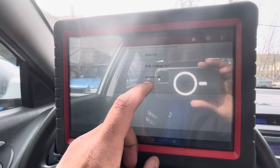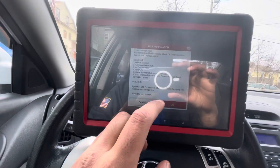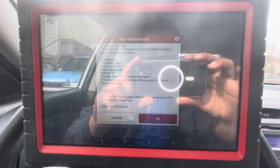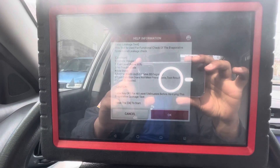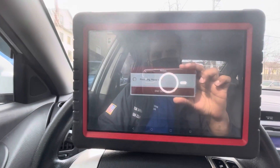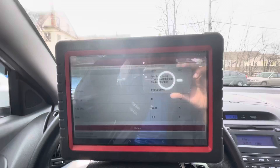We're going to go to special functions, EVAP leak test. These are all of the parameters that have to be met in order for the EVAP service bay test to run. Let's see if it's going to let us do it. Yep — you can see here now it is running.